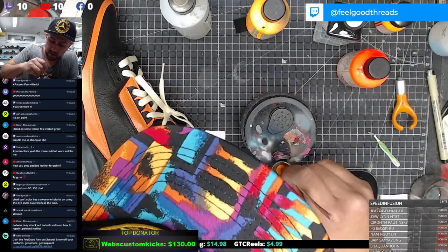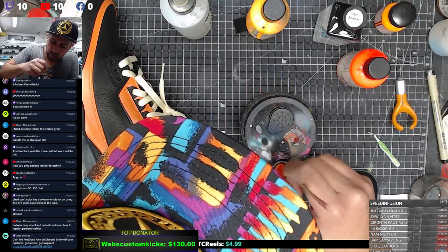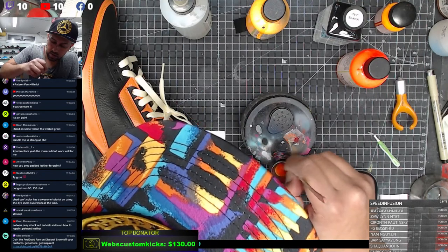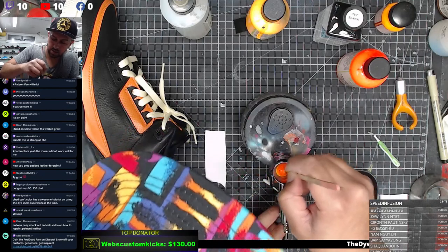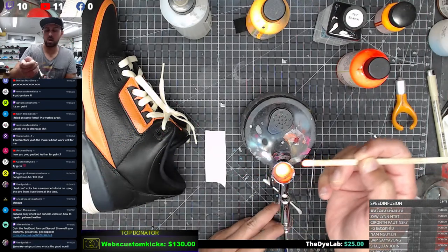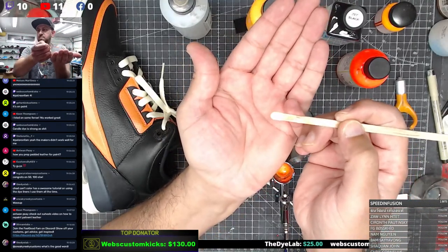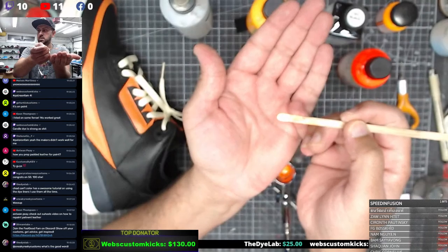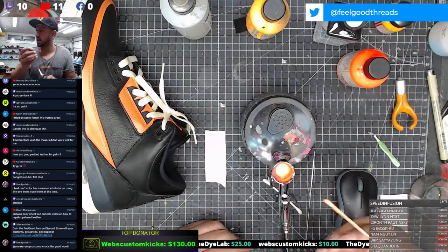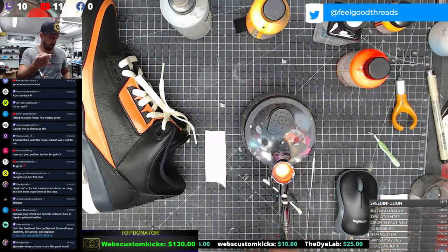I see another needle right next to me - I wonder if I put the wrong needle in. Knowing me I probably did. Let's see what this color comes out to. I feel like that's too blown out - I don't know if you guys can see that color. Let me know if you guys cannot - if you can't see it we'll turn the brightness down a little bit.